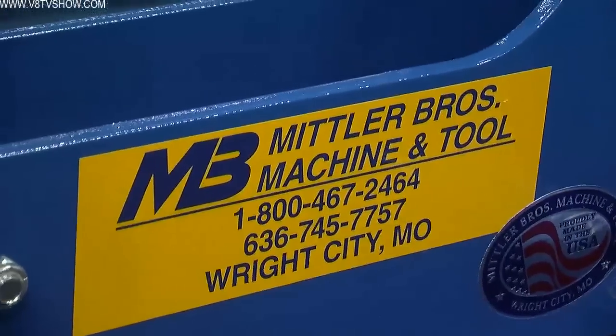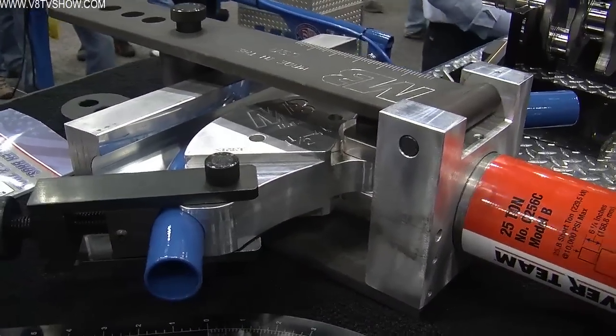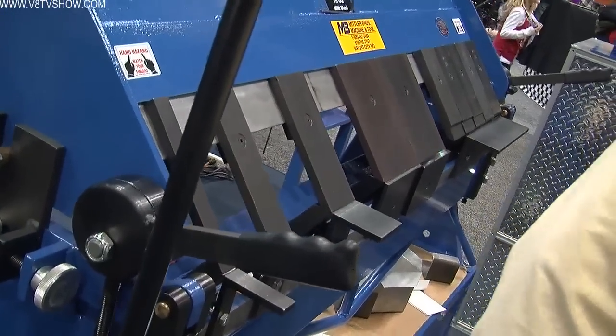Mittler Brothers makes a lot of fabrication tools and equipment for the race car builder, for the hot rodder, for the restoration guy. We also sell to the sport aviation market and to the industrial fabricator. So really, if you're doing any kind of metal fabrication — whether it be steel, tubing, sheet, or aluminum — we have a machine or a combination of machines that will help make that job easier and faster for the fabricator.